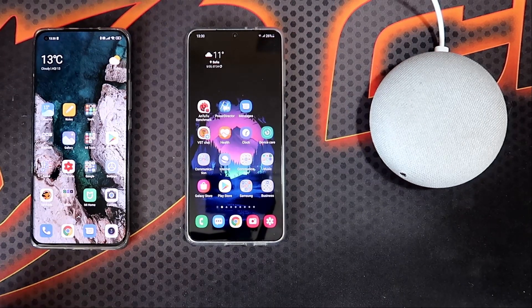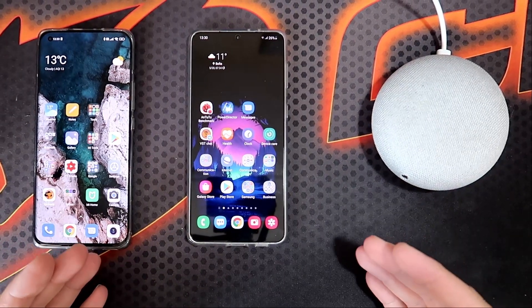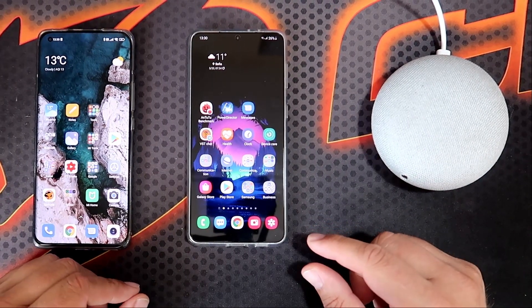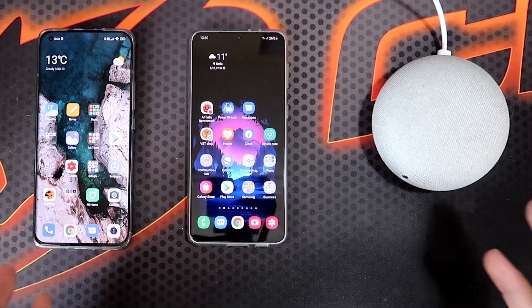I have two new things today for you in this video, and we're going to be starting with the first one: the broadcast feature is finally here. I have here my Xiaomi Mi 11 and my Samsung S21 Plus, and here I have the main culprit, which is the Google Home Mini.